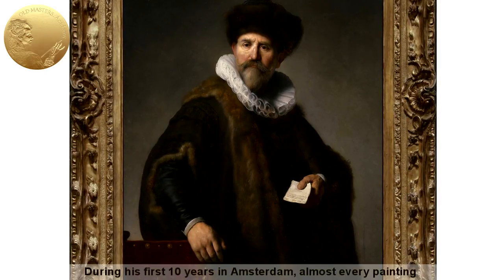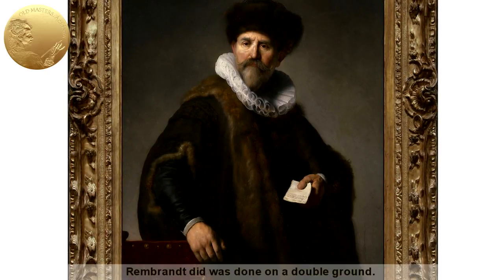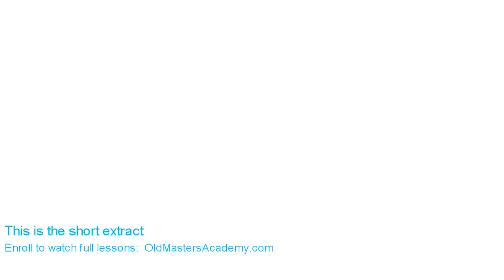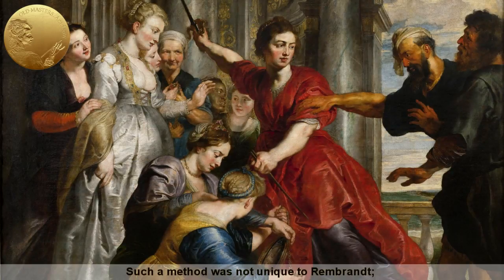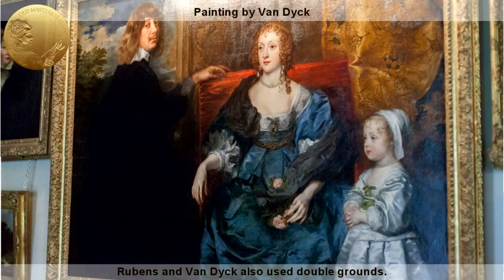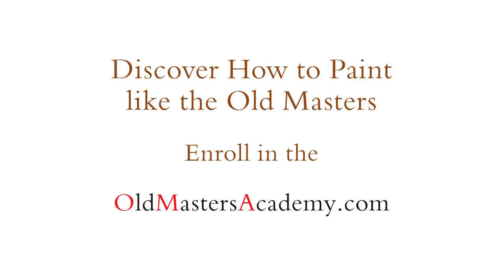During his first ten years in Amsterdam, almost every painting Rembrandt did was done on a double ground. Most likely, Rembrandt applied two ground layers to save costs. Such a method was not unique to Rembrandt — Rubens and Van Dyck also used double grounds. To be continued.